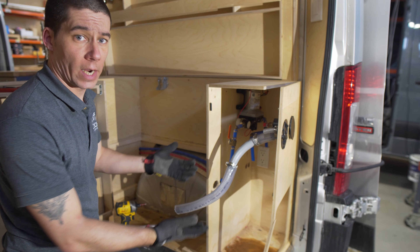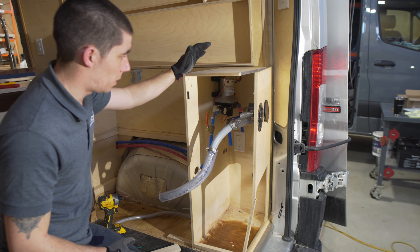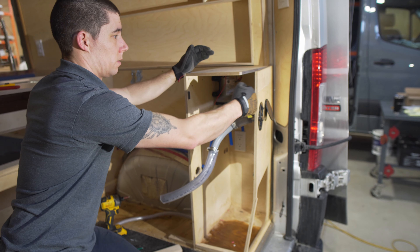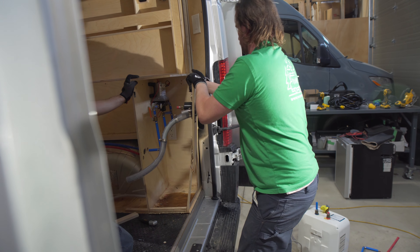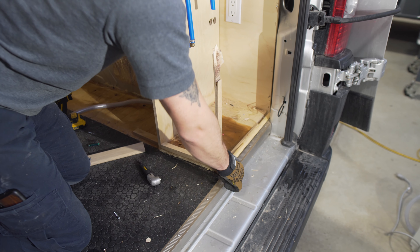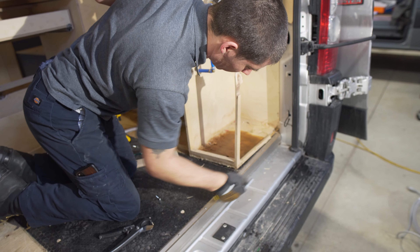If you ever had to do any servicing here, I don't know how you would have gotten the water pump out without having to either break this front panel off or take the whole thing out and disassemble it outside of the vehicle — and to do that, the bed would have had to come out. We don't know what this is connected to up front; we haven't got that far forward yet.